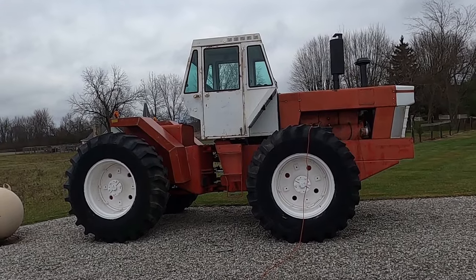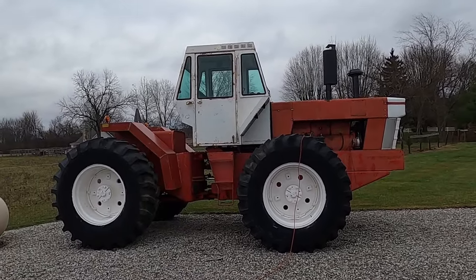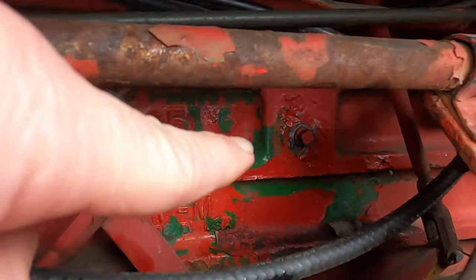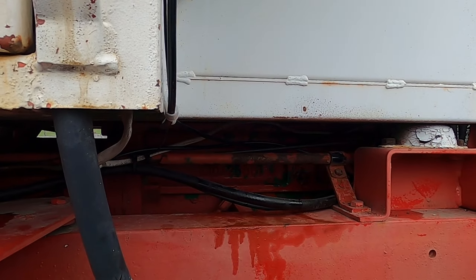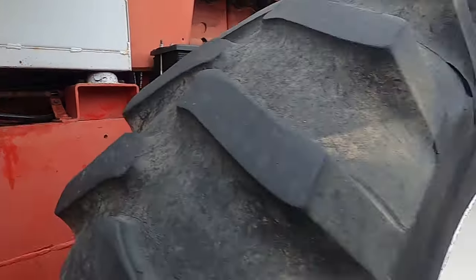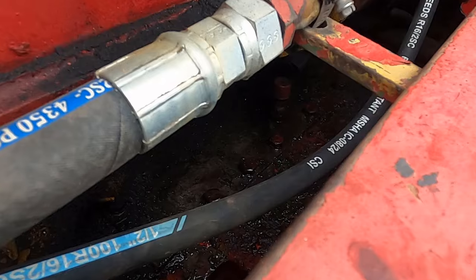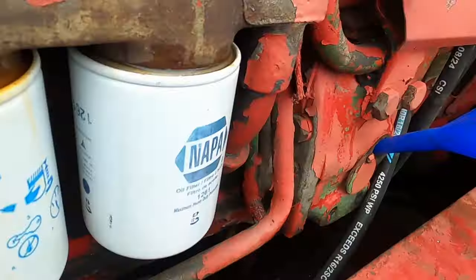The week or so before, I was checking fluids on this getting ready to go. I checked the main transmission up underneath the cab — it's got a check plug, so like every other Moline, the check plug for this one is right in there. It was well below that, so I filled it up. I came out last weekend and noticed the front of the front axle housing was wet with oil. It was still a little wet — down in there, kind of hard to see — but it was leaking.